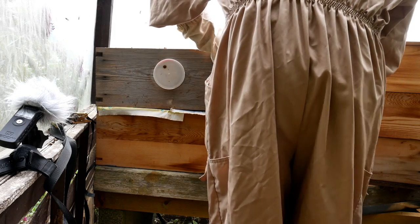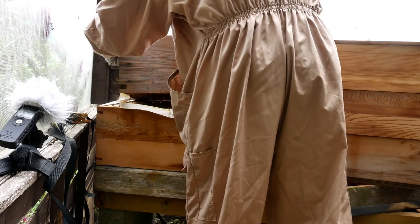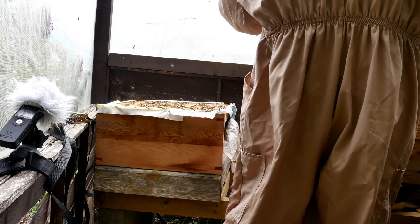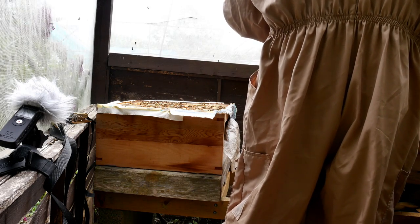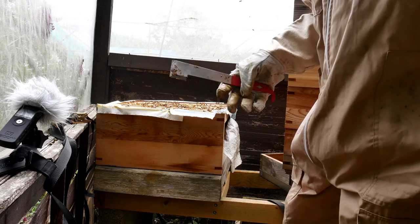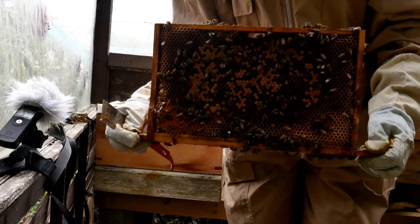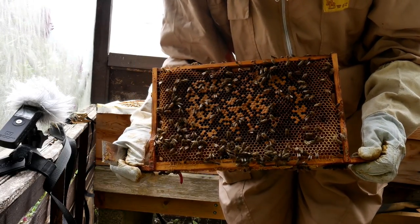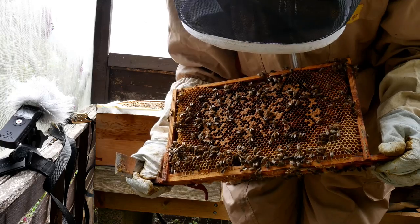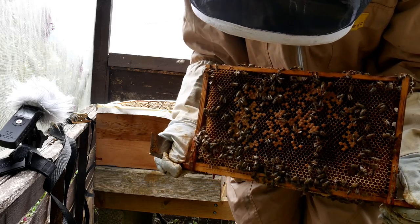Hopefully that newspaper has been nibbled through — yes, it has, it's completely gone. The queen will generally go to the darker area. This is a brood frame, and what you're seeing in the middle is capped-over larvae. The rest of the cells are filled with honey, and generally they also store pollen around the outside.